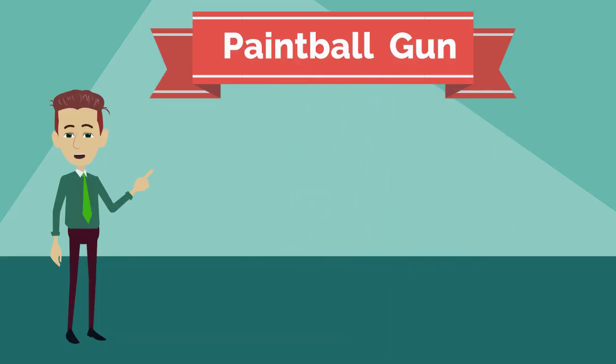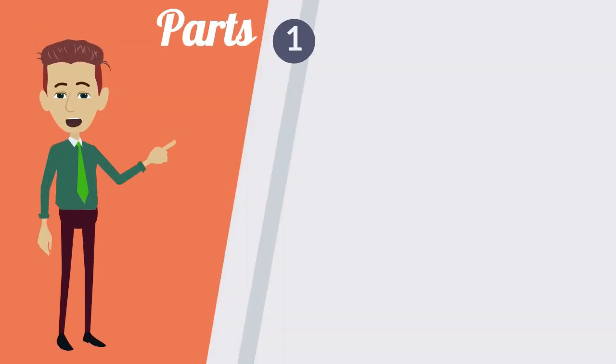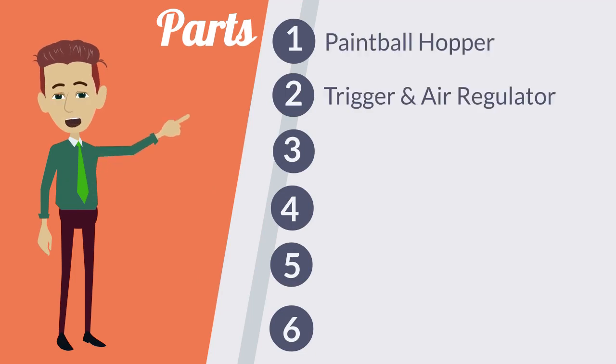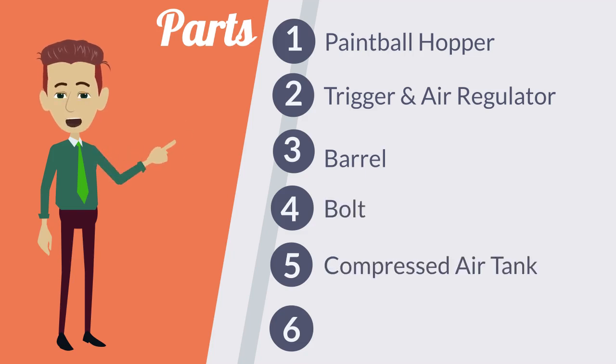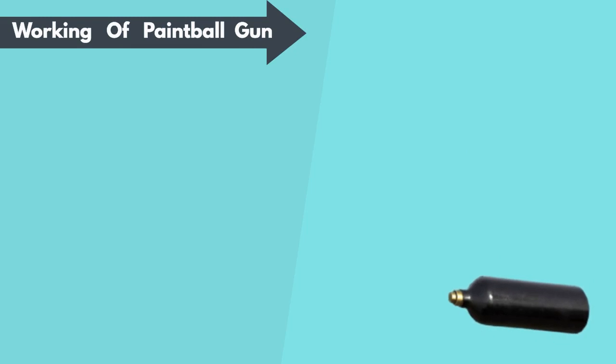It is made specifically for sports activities. Now we will see the parts of a paintball gun. These are: paintball hopper, trigger, air regulator, barrel, bolt, and compressed air tank.